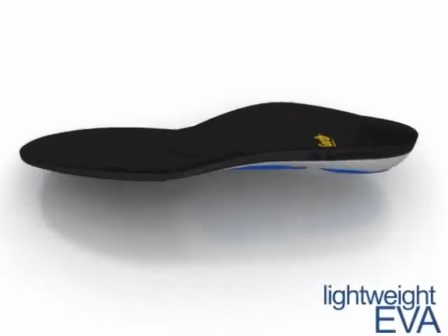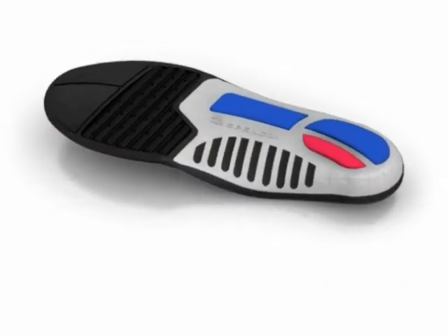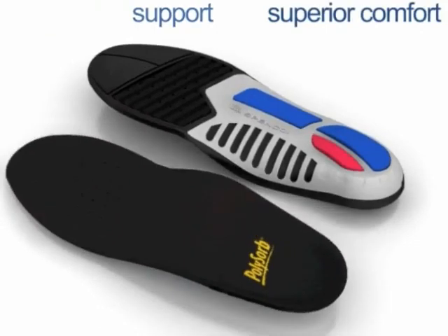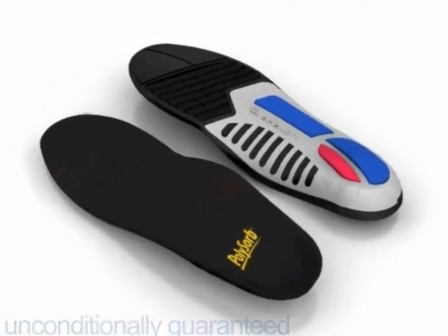With each step you take, lightweight EVA conforms to your foot for heel to toe comfort, stability, support and superior comfort. Unconditionally guaranteed for one year.